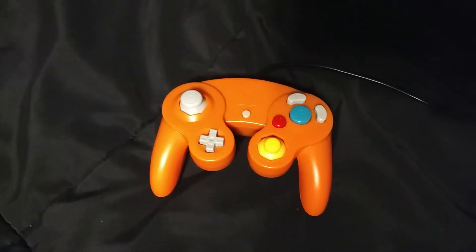All right, so we start right here. We get the controller out here, and look at it. It's orange. Watch.